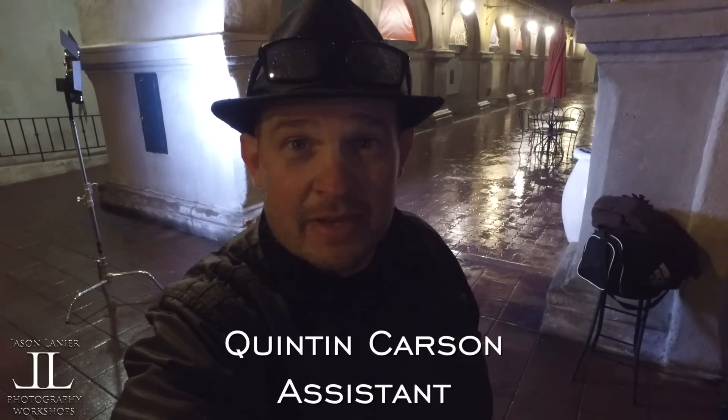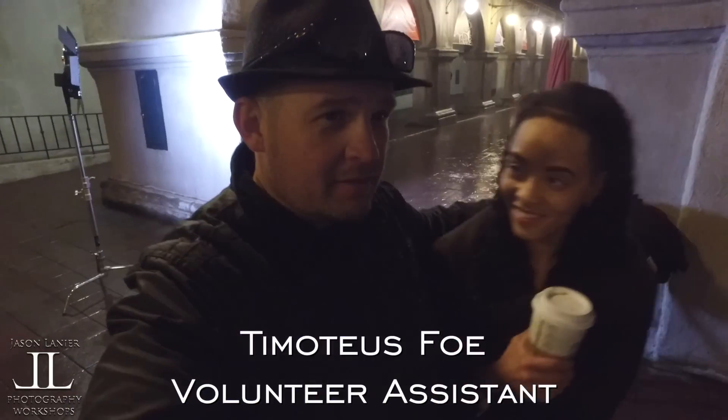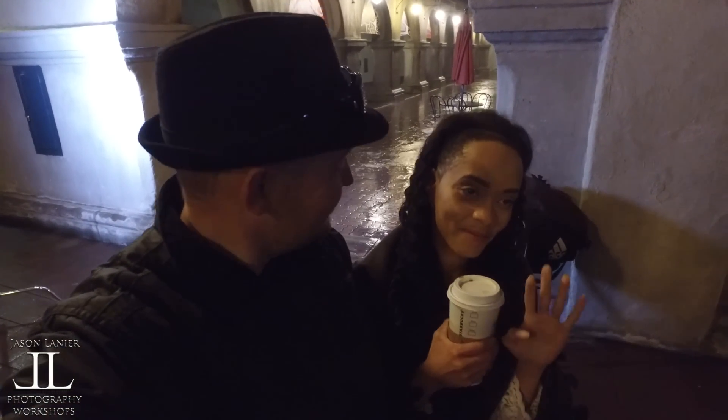It's been stormy all day. Every time I've tried to film something for this 100mm STF video, storms have come up, so we're just going to make the best of it. We have some beautiful models with us today — come over here. We're filming this with the DJI Osmo, which follows you — it's like a little stalker.